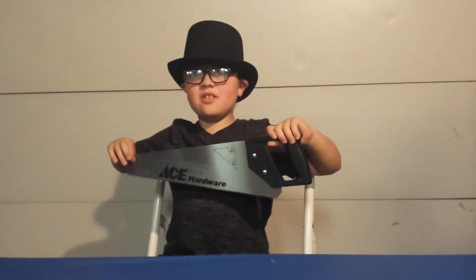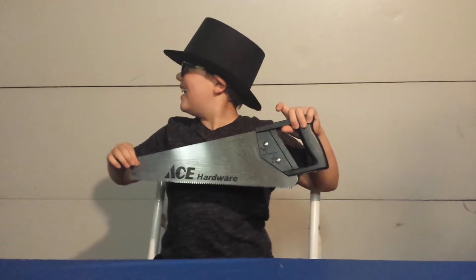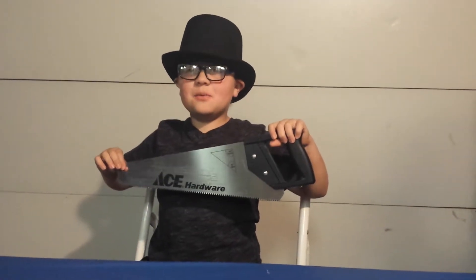My next trick, I'm going to saw this lady in half. Grandma, are you ready yet? Not yet. Okay, I guess we're going to have to do the next one.